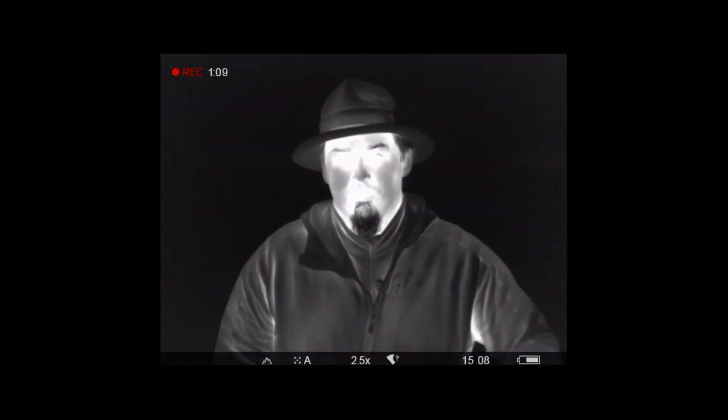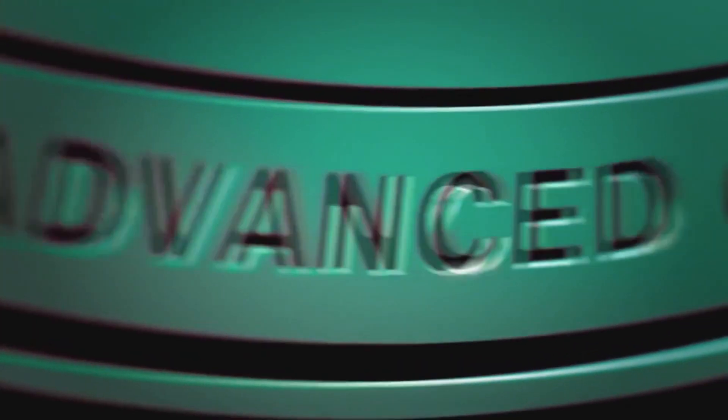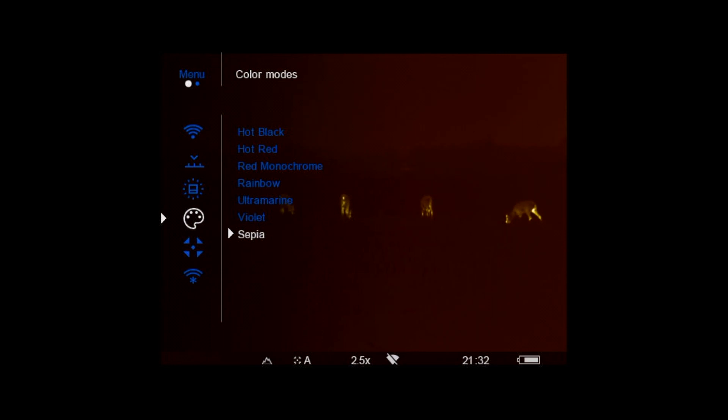Ready? What you see is an image from the Pulsar Helion XP50 thermal imaging scope. I received this device for testing from the manufacturers Yukon Advanced Optics, and this is the most advanced of Pulsar thermal imagers which is currently available on the market. Before we go with it for hunting, let me show you what this device can do.